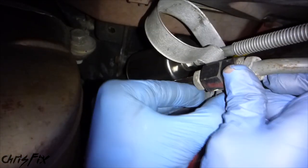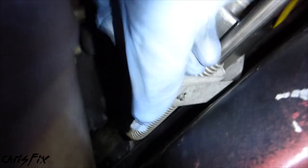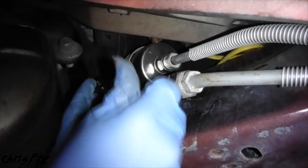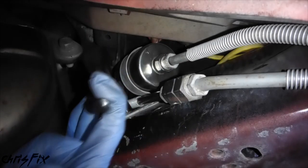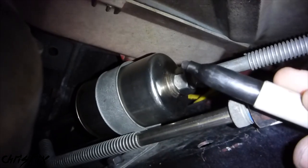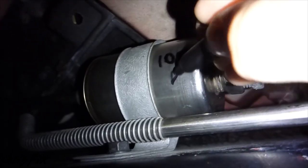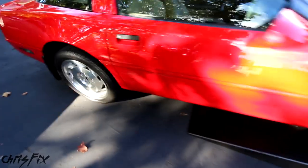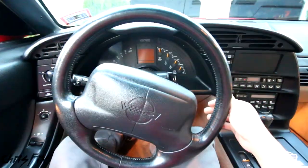Now that both sides are tightened down, we can get our filter clamp and snake it back over the filter. One trick that saves time: always put the screw in the bracket hole first, then you can align the bracket, screw it together, and tighten it down. Remember to use a marker and write down the mileage so you have a record of when your filter was replaced.